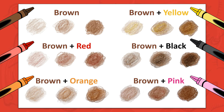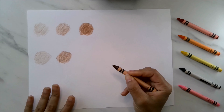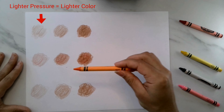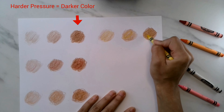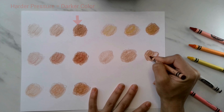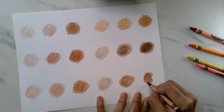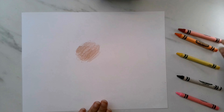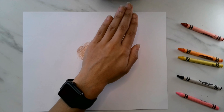Let's learn a few tips to help you recreate your own unique skin color. The first thing to keep in mind when using crayons or colored pencils is to think about pressure. The lighter you press down onto your paper, the lighter the color will be. The harder you press down, the darker the color will be. Notice how the colors mix together with one another. I suggest starting with a brown color and then blending together other colors until you match your own unique skin color. How many colors will you use?